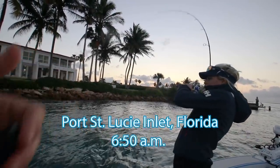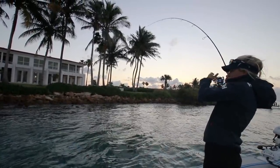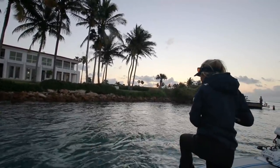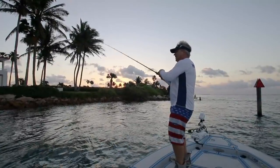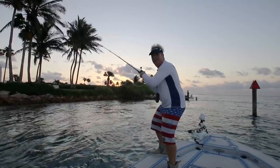I'm up in the corner. Oh, hook pulled. Oh, I hooked up on a little fish. Get him, eat him. All right, guys.